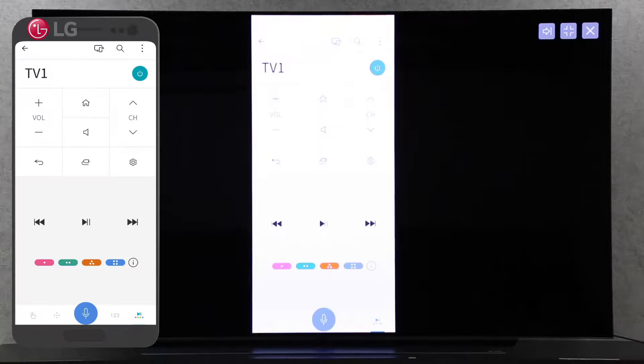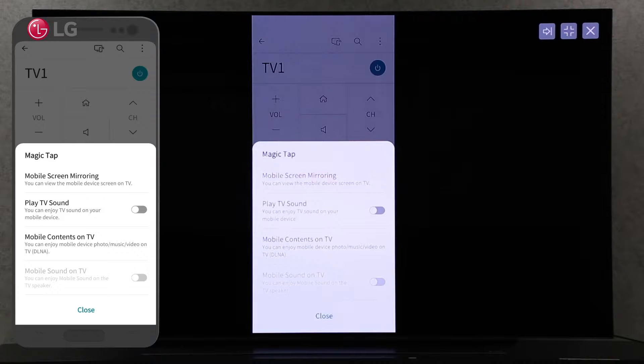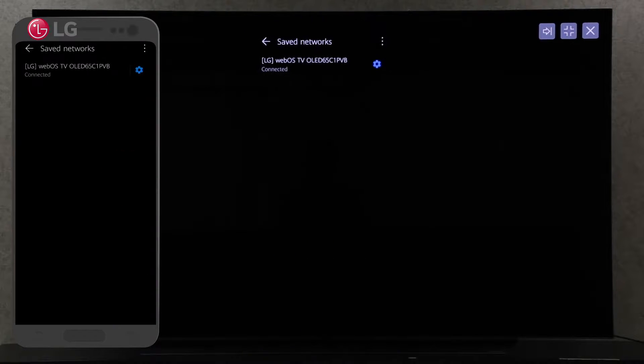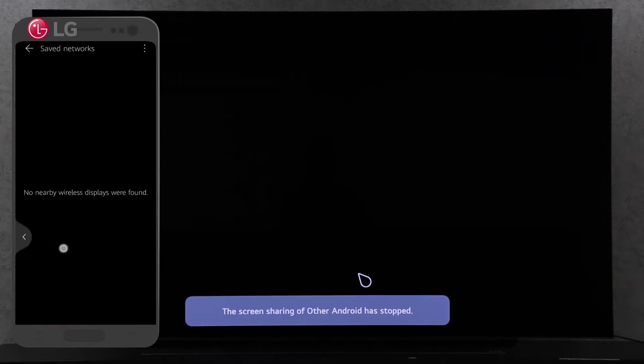You can turn off screen sharing by clicking the screen share icon in your ThinQ app. Click on mobile screen mirroring, then click on the setting button beside your TV label displayed on your screen. Choose forget to simply disconnect your screen share.